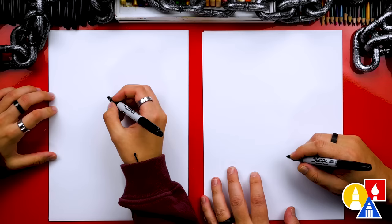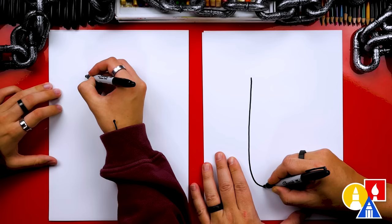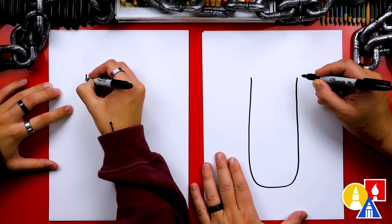Let's first start by drawing our burrito, and we're going to draw it really big, filling up our paper. So we're going to start on the top left and draw a line that comes down. Then we're going to turn it into a big letter U and come back up to the other side.